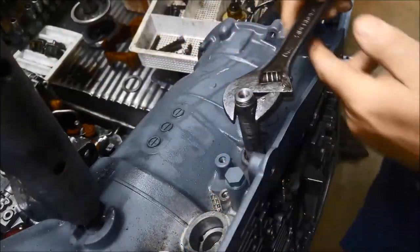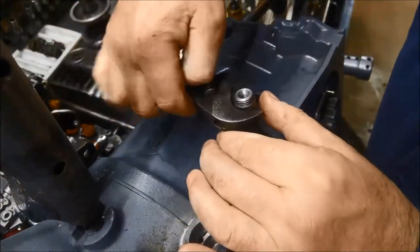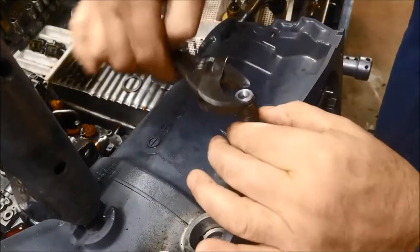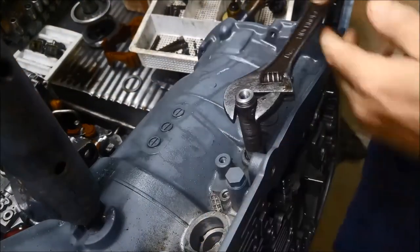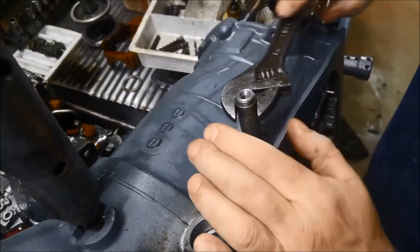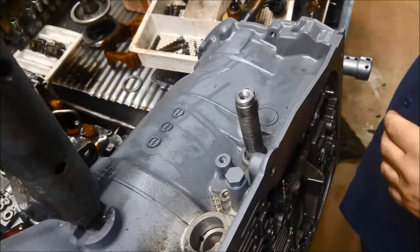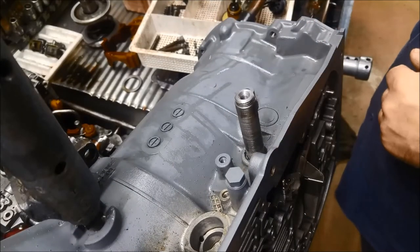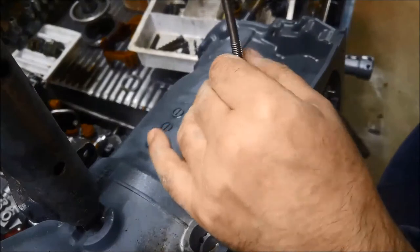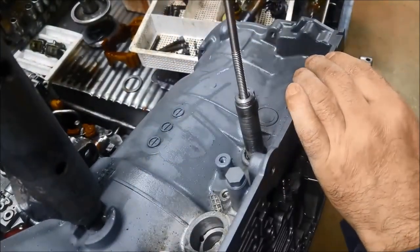Thread it in. I can feel it just grabbing on to that now. They're not a very big seal, so you have to be a little bit gentle.